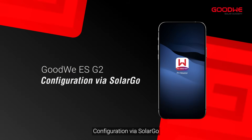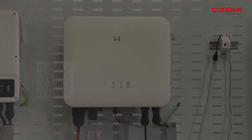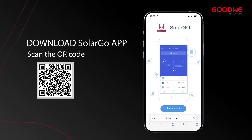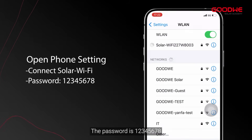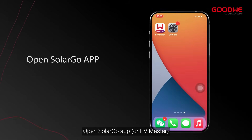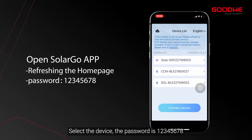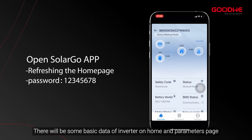This part will teach you how to configure the SolarGo app. When you finish assembling the inverter, download the SolarGo app. Open phone settings and search for the Wi-Fi signal — the password is 12345678. Open the SolarGo app and refresh the home page; you will see the connected inverter. Select the device using the password 12345678.